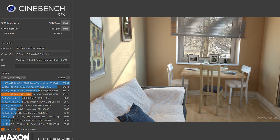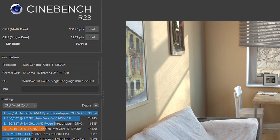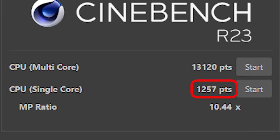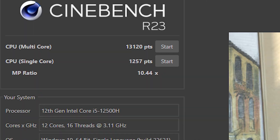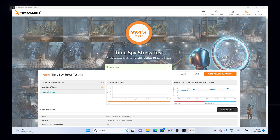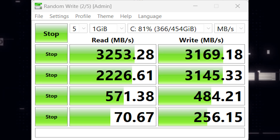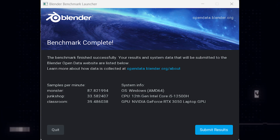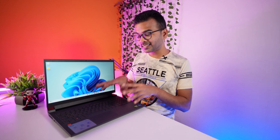Now let's have a look at the benchmark scores. In Cinebench, the single-core score was 1257 and multi-core score was 13120, which is a pretty good score. In the 3DMark stress test I got a 99.4% pass result. Here are also the 3DMark storage test result, CrystalDiskMark result, and Blender test result — the overall benchmark scores are quite interesting.